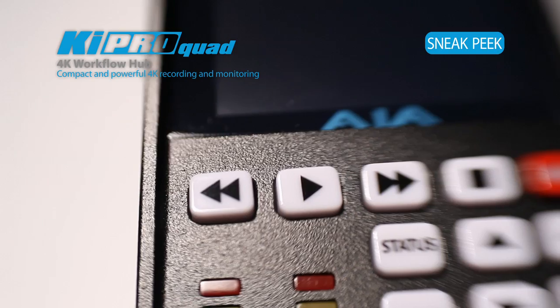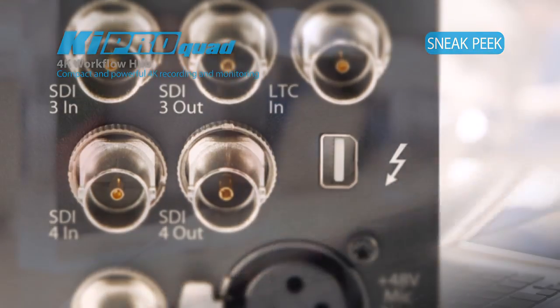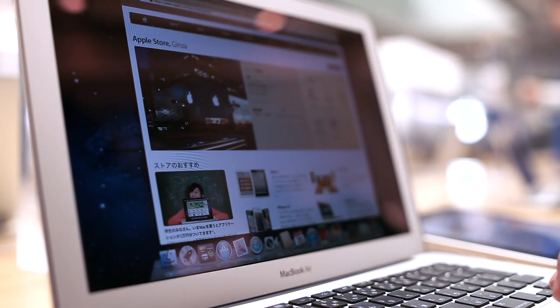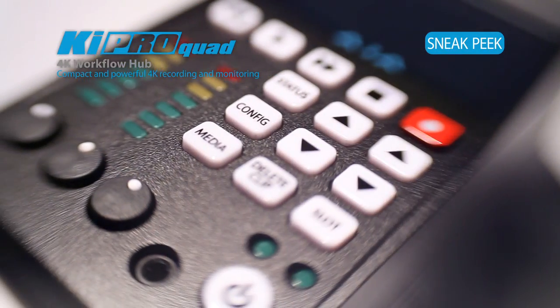The Keypro Quad enables powerful workflows by being able to take the raw files directly off the camera and move them over Thunderbolt to a Thunderbolt-enabled Mac to be used at full resolution in whatever your post-production process is. The EOS C500 and the Keypro Quad system can create 4K or 2K ProRes instantly.